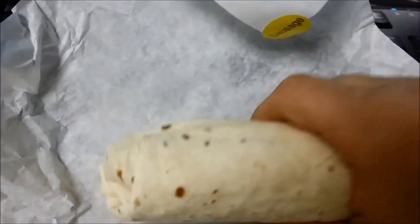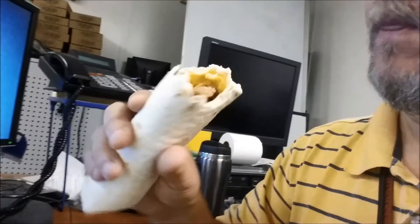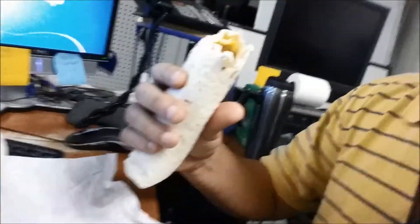Let's go ahead and bite into it. So we got sausage, we got egg up in there — kind of dry. I didn't really get much. It's really, really kind of dry.